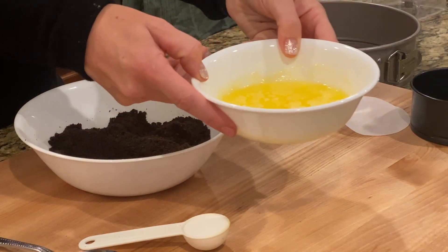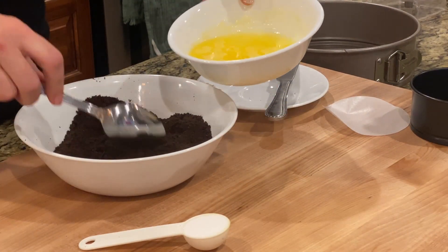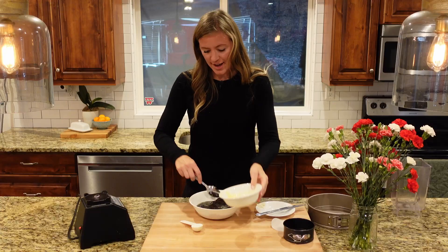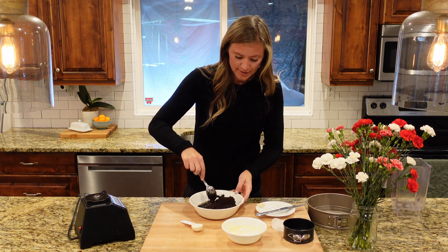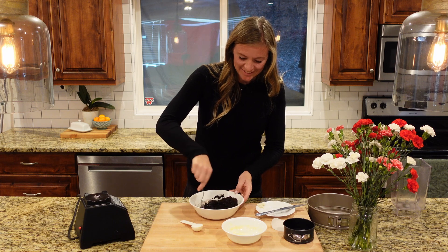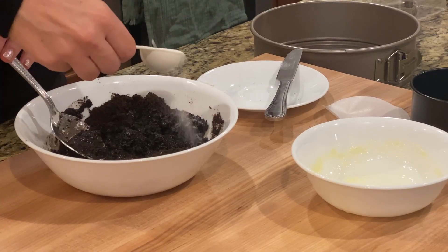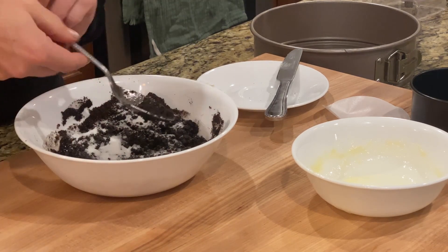Then I'm going to take one stick of melted butter and pour it into my Oreo crumbs right here. I love the contrast of a chocolate crust with a creamy filling. This crust is so fun — it's a little bit crumbly but comes together nicely and gives you that little gritty texture you like when you take a bite. I'll mix that in and then add one tablespoon of sugar for a little extra sweetness if you didn't think the Oreos were sweet enough.